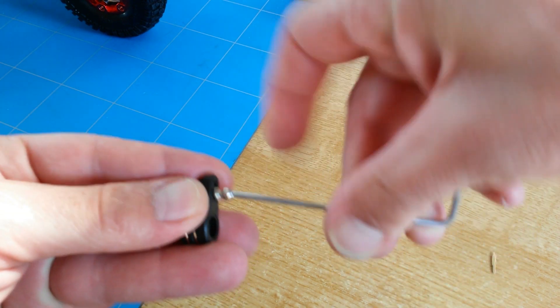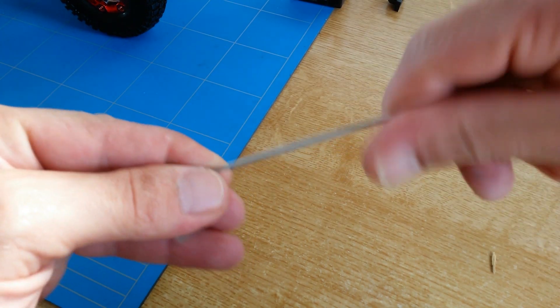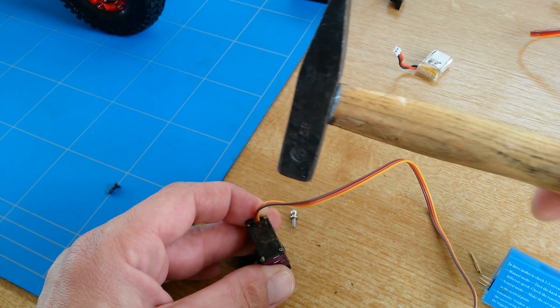I want to have a flat surface when I'm going to use the hammer to give it a few taps — a lot of taps — to get it onto the servo. I hope it doesn't break.